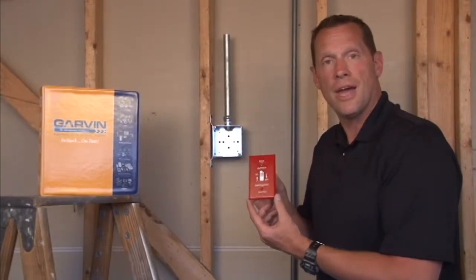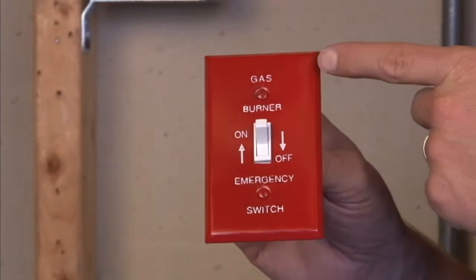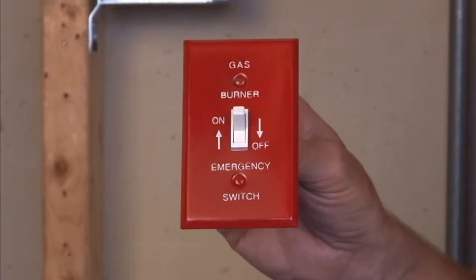Garvin Industries also manufactures a finished wall plate when an on-off emergency burner switch is needed for gas furnaces. This particular wall plate is tapered at the edge to go against drywall.